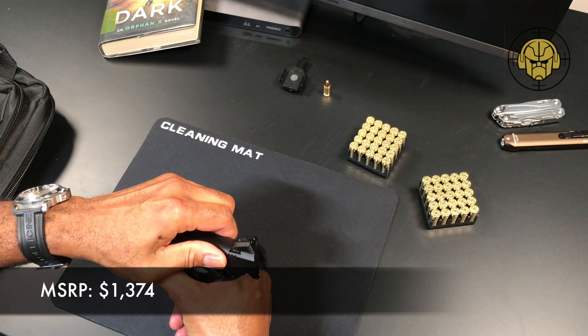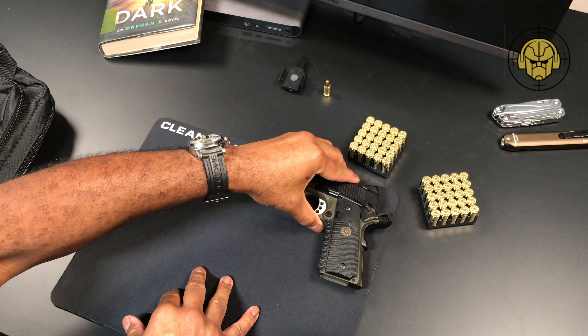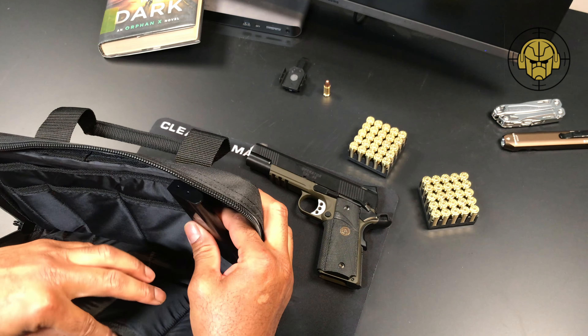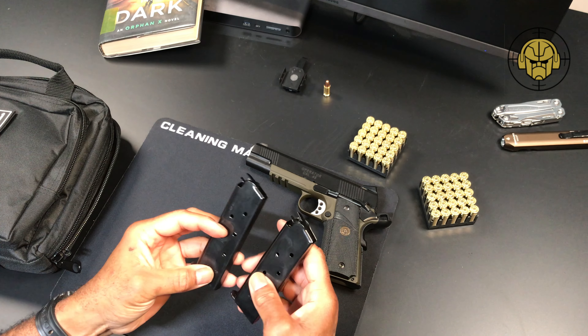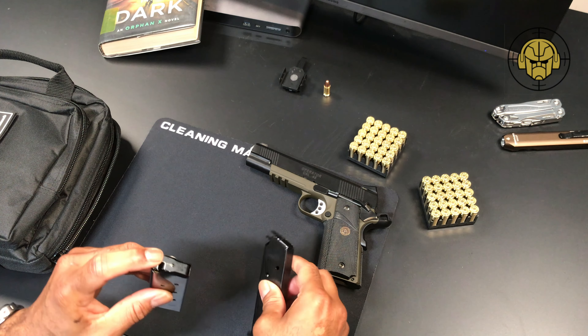This thing is really a nice pistol. I'm pleased to have picked this one up. Let's set it to the side and see what else is in the bag. It should come with two magazines — and yes, two magazines here.